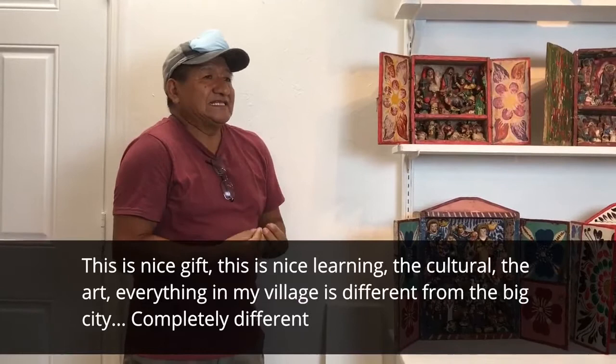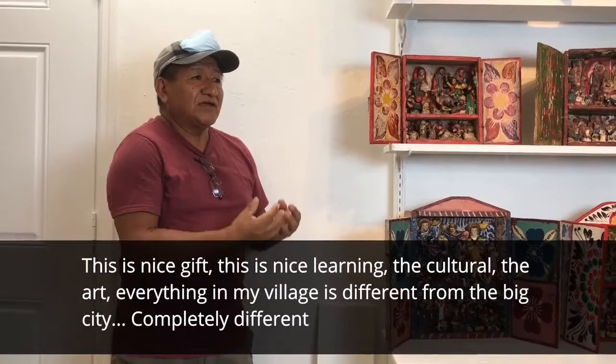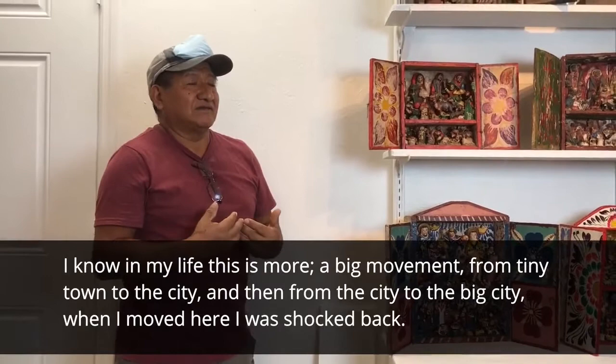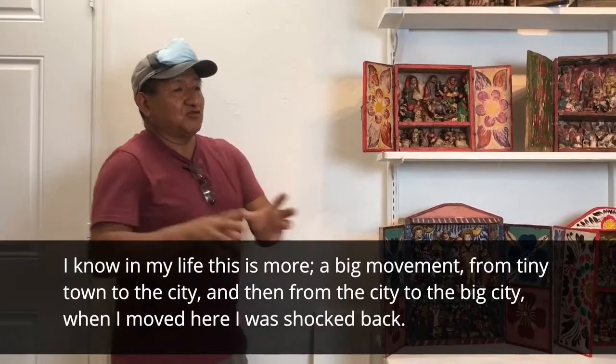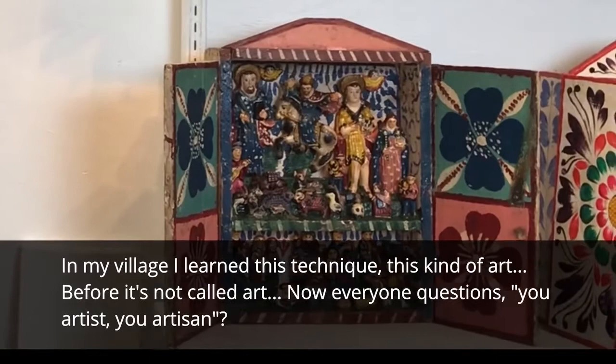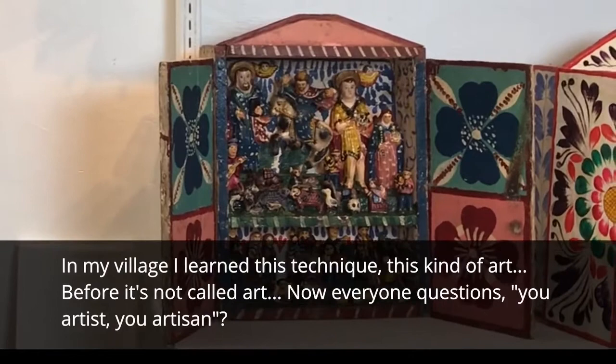Quechua is the Inca language. It was a nice gift, a nice learning — the culture, the art, everything in my village. It's completely different from the big city. In my life, this was a big movement — moving from a tiny town to the city, to the big city. Back in my village, I learned this technique, this kind of art.